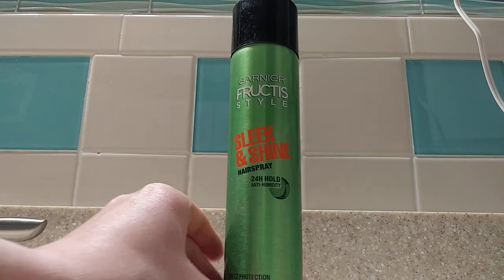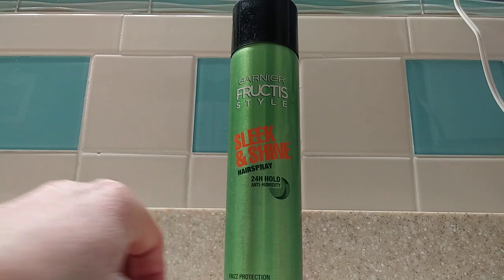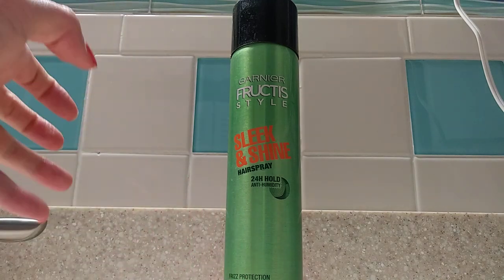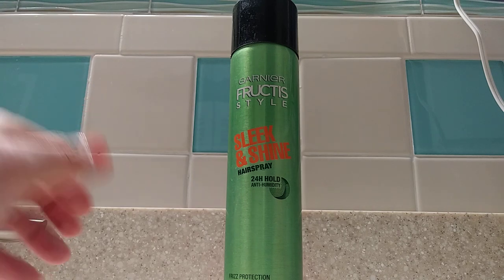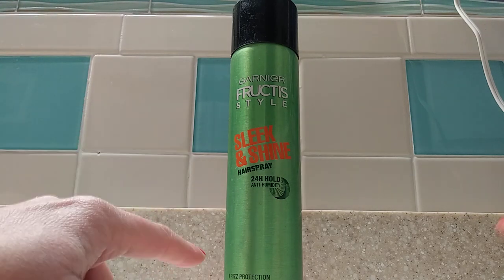I really like using this hairspray because after I spend so much time and energy creating a hairstyle, I definitely don't want to ruin it. So this is a really awesome product.